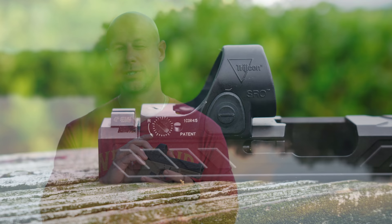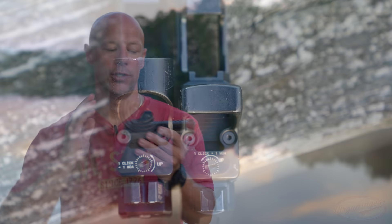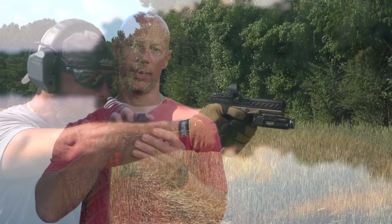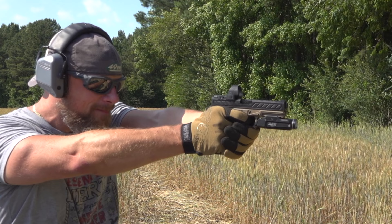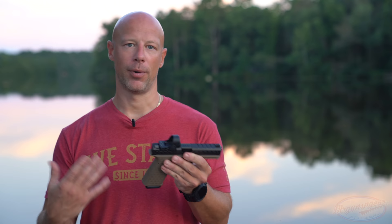It has 150 MOA of total adjustments, which is a really wide range for something this small. It's going to be compatible with suppressor-height sights, which is good. One con is that since it sits forward compared to an RMR, you do get more carbon and oil buildup on it from ejecting rounds, which are more likely to hit it. That said, it's not an issue in terms of durability — brass won't damage it — but you will develop gunk a bit more quickly than with an RMR, so keep that in mind if you're a high round-count shooter. You can just wipe it off and keep going.